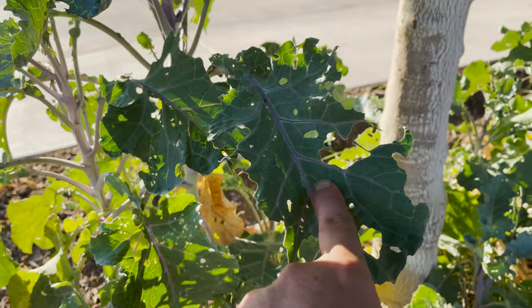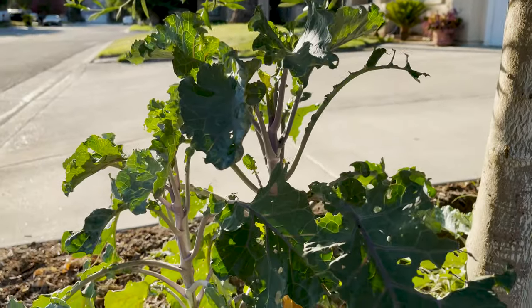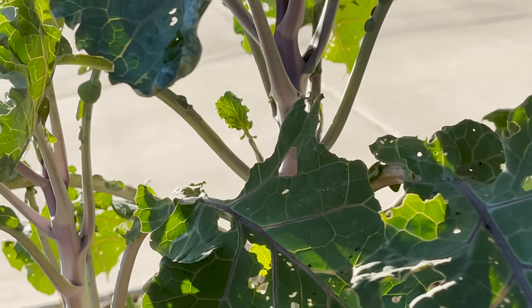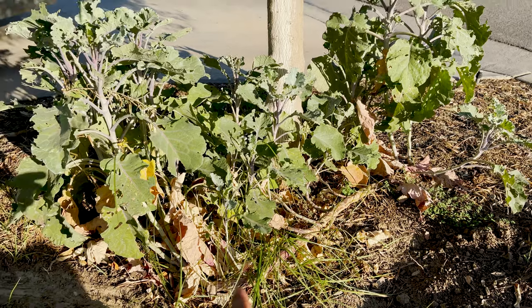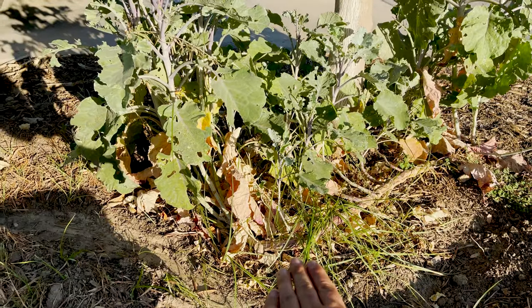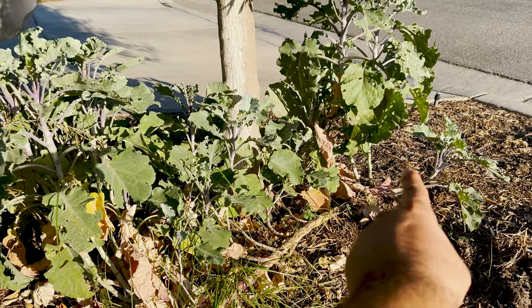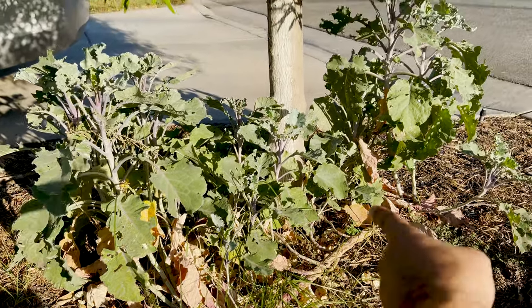It does get a lot of bug damage as you can see — a lot. Actually you can see all the leaves are just gone. But it's pumping out beautiful baby leaves, and look — there's no bites on that one yet. The purple tree collard I never grow upwards. It was originally buried here and laid down, then it grew upwards. I buried it laying down when I made the cutting, so the whole stalk grows up and up from that.